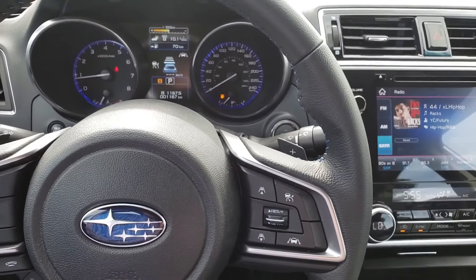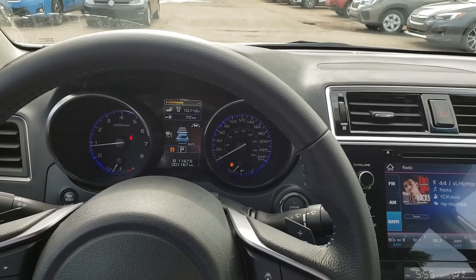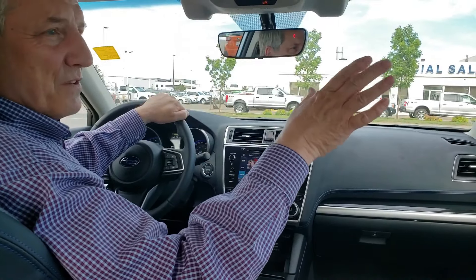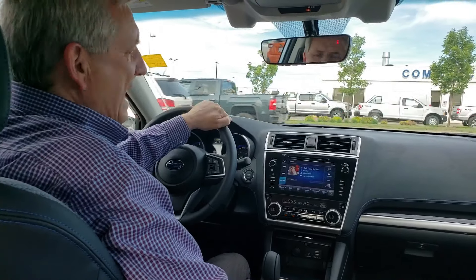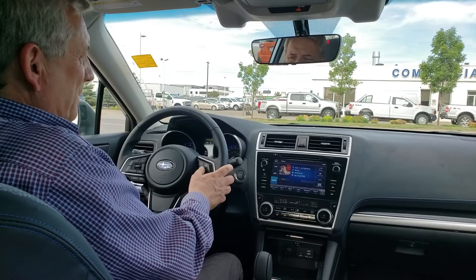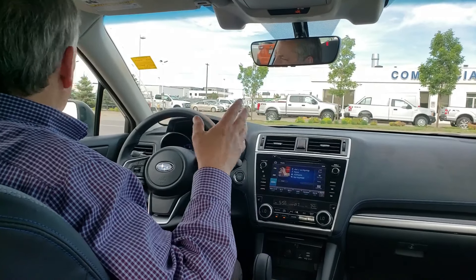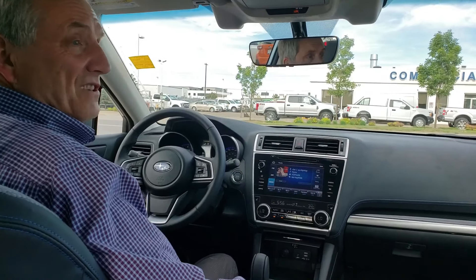We're going to take a little drive down the road and I'm going to show you how adaptive cruise control actually works. I'm going to pull out in front of traffic going up Gateway Boulevard and use the adaptive cruise control. I'm going to wait for a lot of cars so I can show you how it works at slow speed.